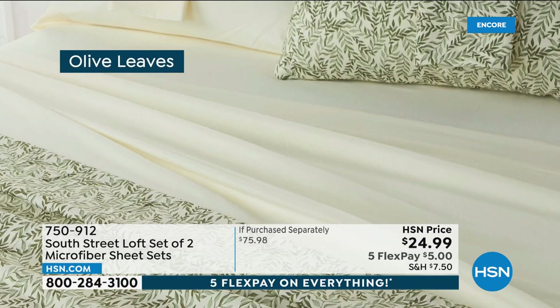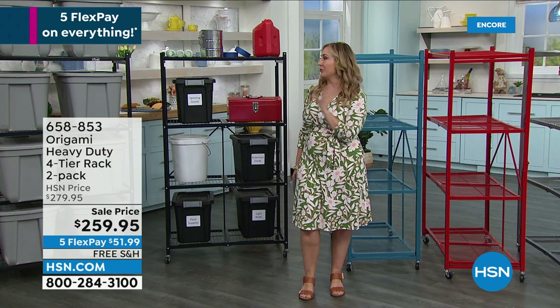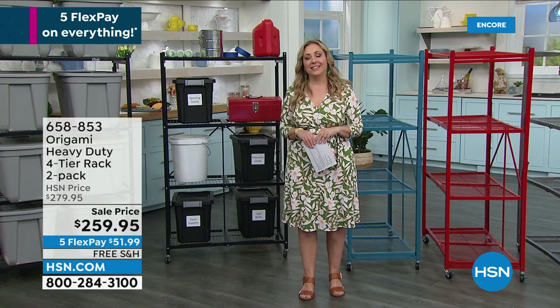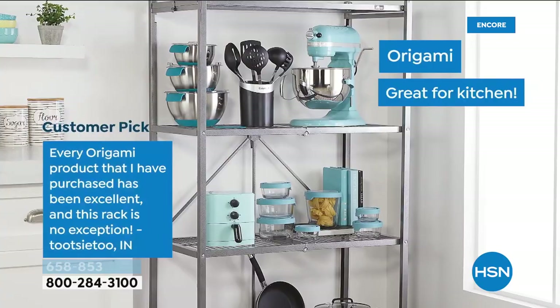We're now going to talk about the heavy-duty racks. Can I just talk about the reviews for a second? Every time I present this, we get them in, sell them out, and then get a new item number for it. When you get a new item number, it starts all over again with reviews at zero. We got them back in stock and there are already 3,470 reviews again on hsn.com. People don't just like this item — they think they're game changers. They love them.